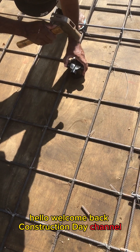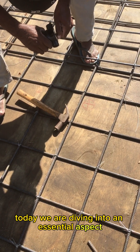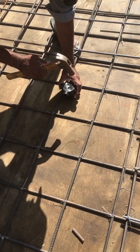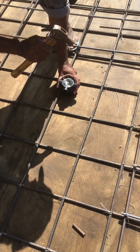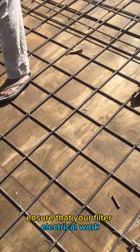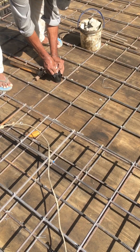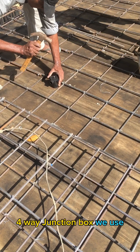Hello, welcome back to the Construction Day channel. Today we are diving into an essential aspect of construction: laying electrical conduit before pouring a concrete slab. We can see the crucial steps to ensure that your future electrical work will be seamless and efficient. Let's get started — you can see we install junction boxes, four-way junction boxes.